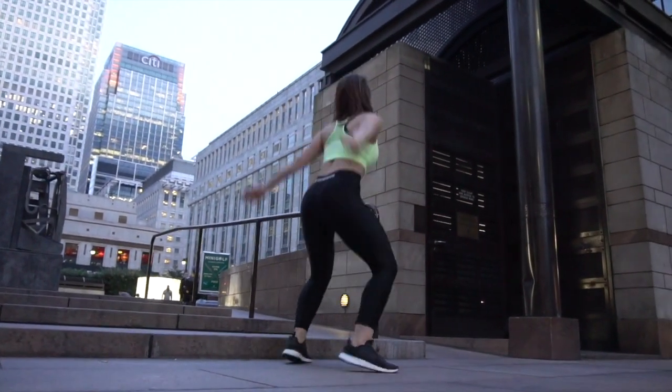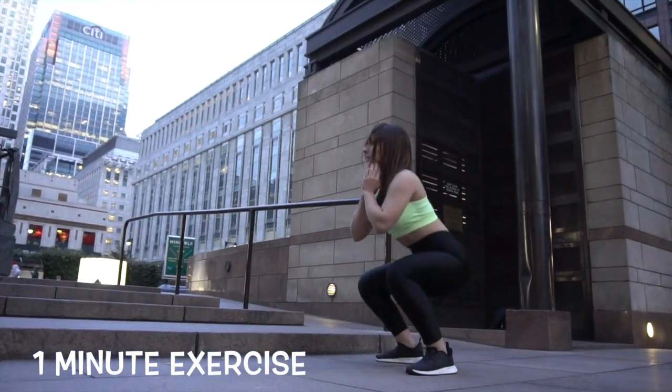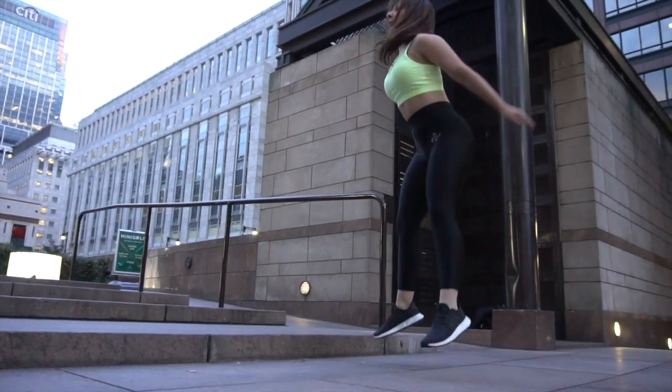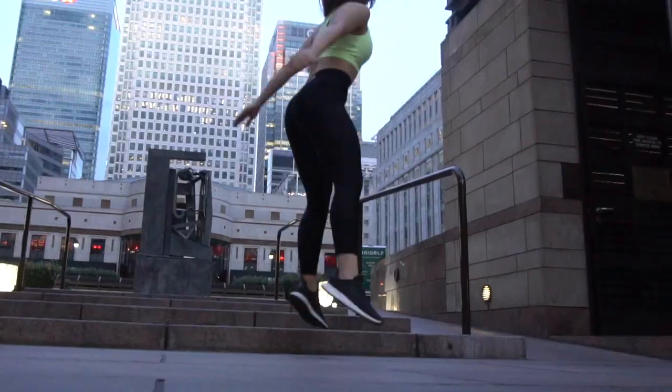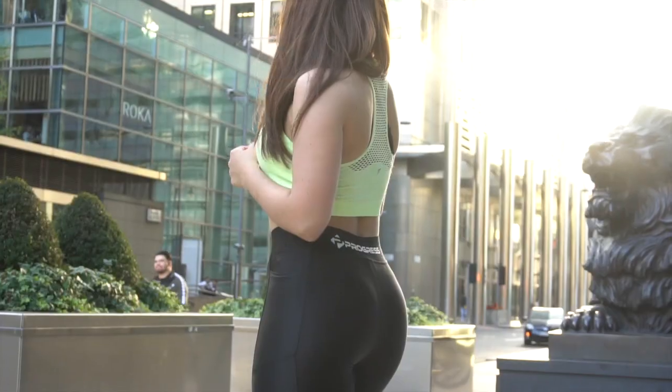Alright guys, we are starting with jumping squats. We are going to do it for one minute. It's going to be killing, but you can make it. Make sure that you are squatting nice and low, jumping as high as possible, keeping your core tight, back straight and chest up all the time.